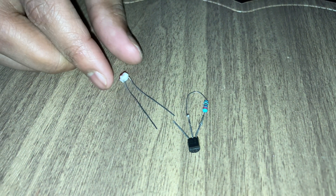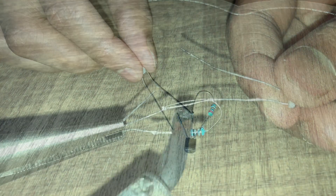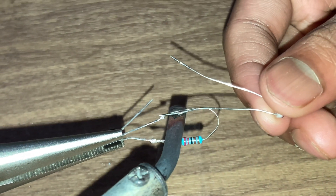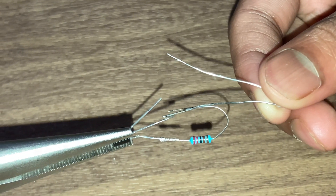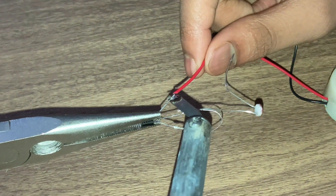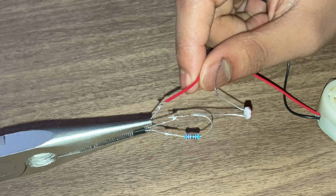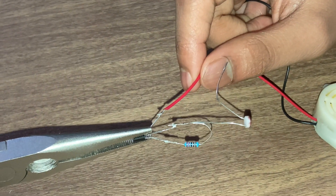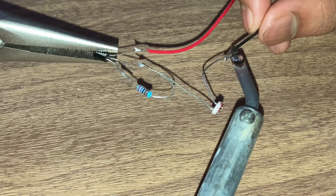Now we are going to connect one terminal of the LDR to the base of the transistor. Now we are connecting the positive of the buzzer to the emitter of the transistor and the negative to the LDR.